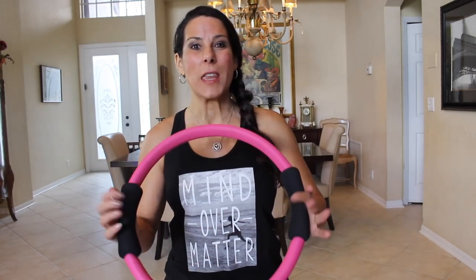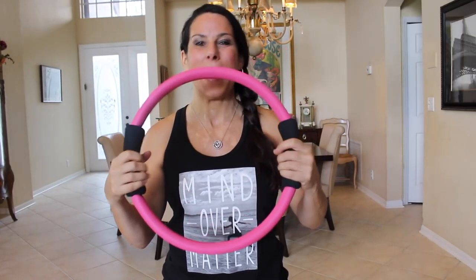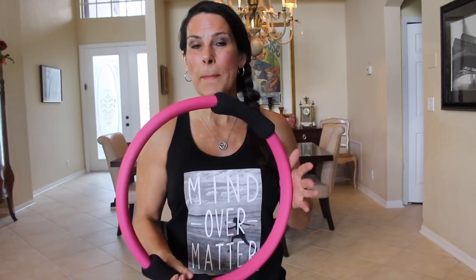Hey everyone, it's Laura and today I've got another great workout for you. We're going to be using the Pilates ring — the magic circle, whatever you call it — and we're also going to be using a set of lightweight three to five pound weights. Make sure you warm up and let's get ready to exercise together.